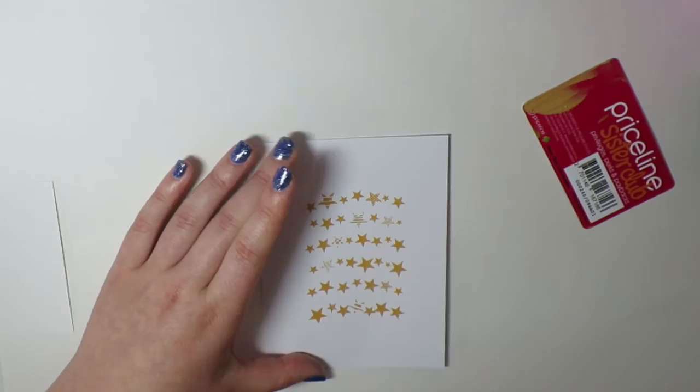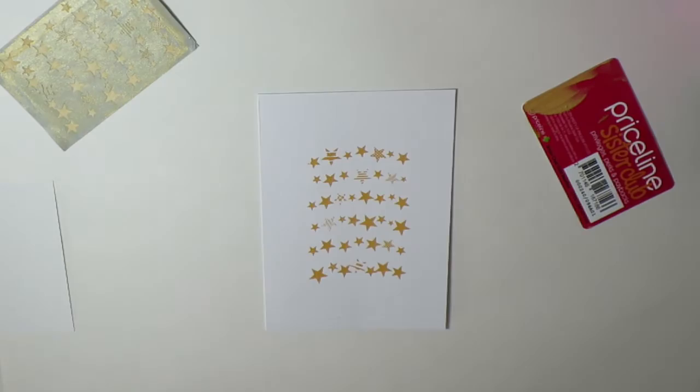And there you have your star design. I'm just going to pop this here and give it a really quick wipe, then I'm going to wash it at the end of the video.